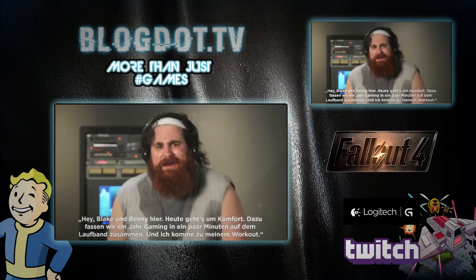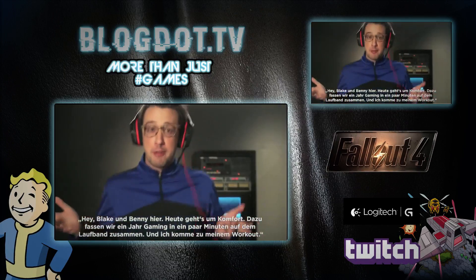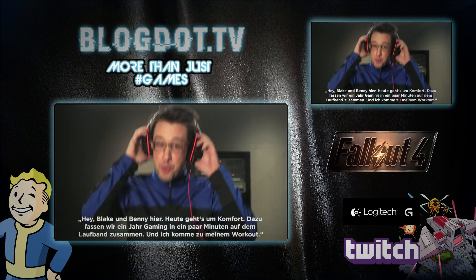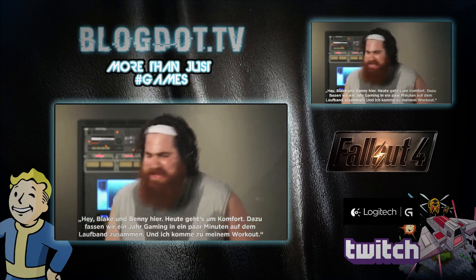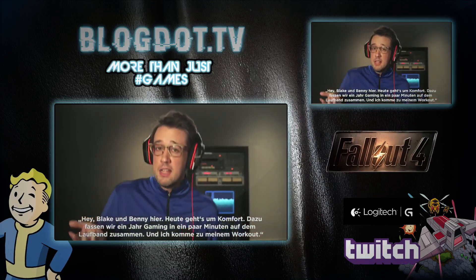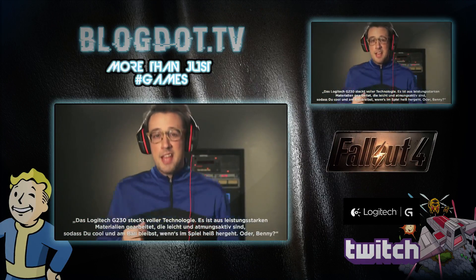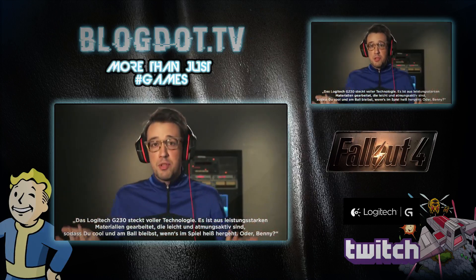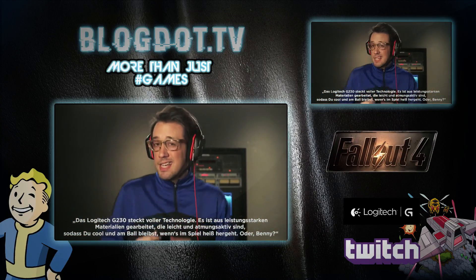Hey! Blake and Benny here. Today we're talking comfort. To demonstrate, we're compressing one year of gaming into a few minutes on the treadmill. Plus, I get my workout on. The Logitech G230 is packed with science. It's got high-performance fabrics that are lightweight and breathable, so when things heat up in your game, you're staying cool and in the zone.